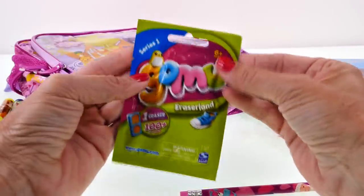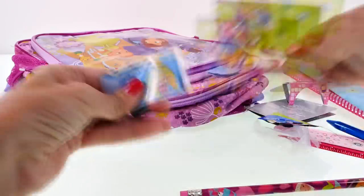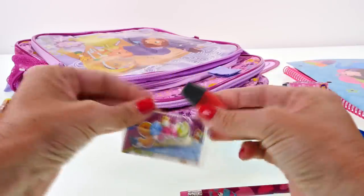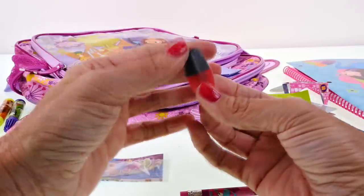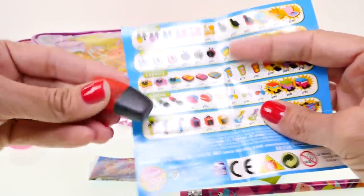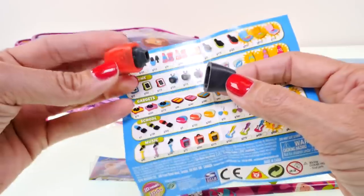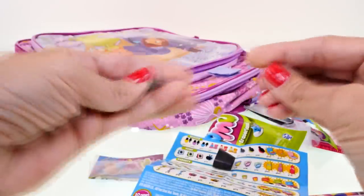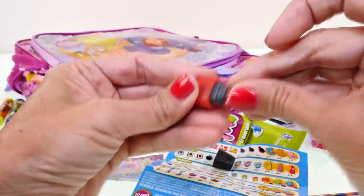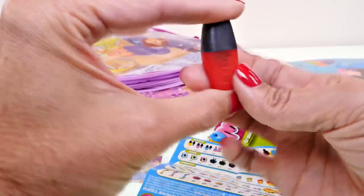Another Series One GoMu eraser blind bag - what do you think it is? If you guessed that it was a school supply and that it was a highlighter, you would be correct! This looks so real, it looks just like a little marker. That is very very cool.